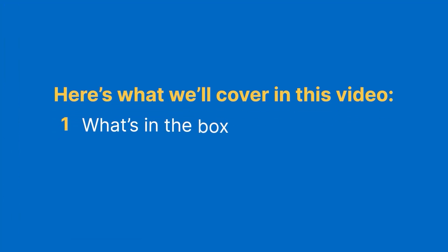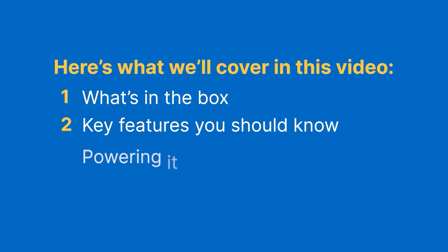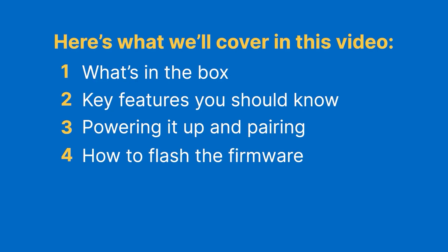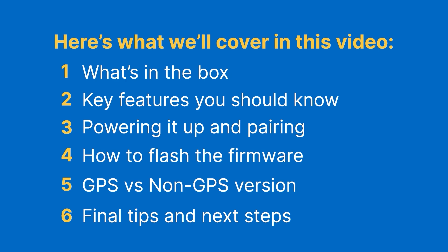Here's what we'll cover: first, what's in the box; then, what are the key features; next, how to power up and pair; flashing firmware the easy way; the difference between GPS versus non-GPS models; and finally, tips and recommendations.